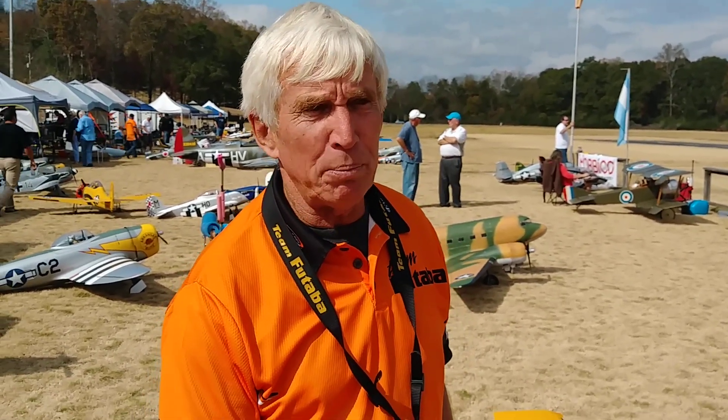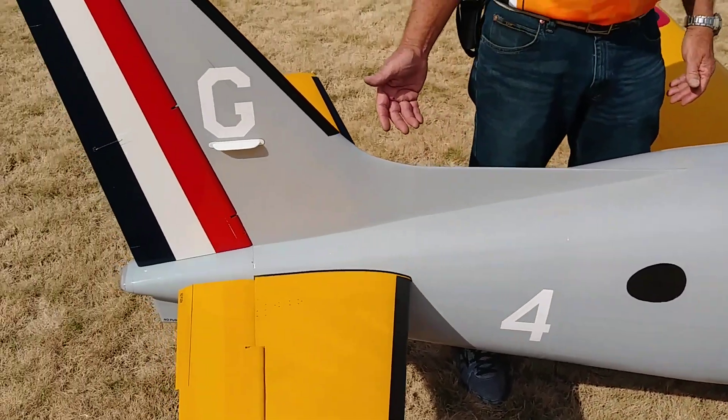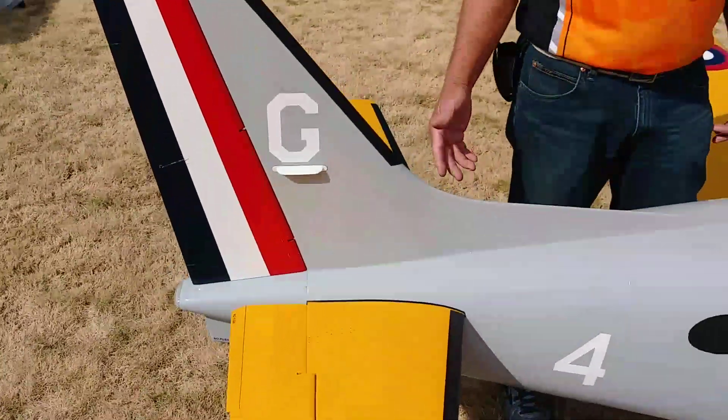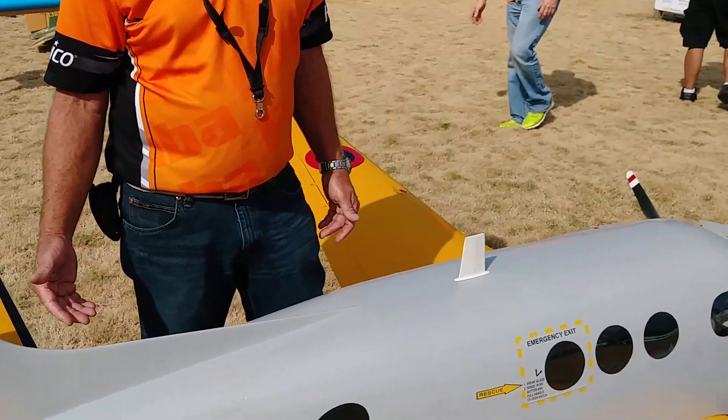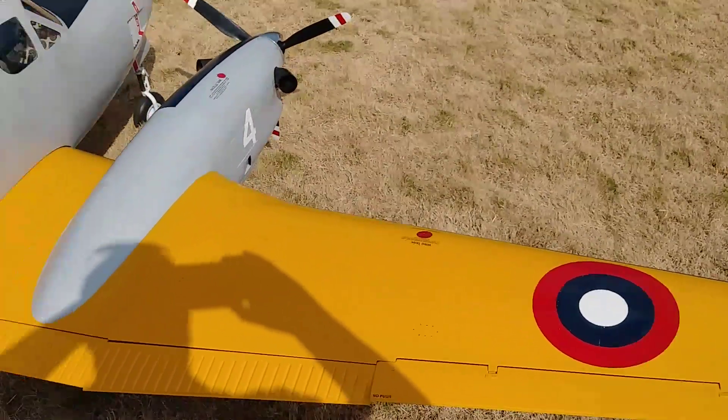I'll talk a little bit about the color scheme. It's navy, and the unusual thing — this is called a heritage paint scheme. This paint scheme replicates the 1914 flight, the first flight across the Atlantic, of a Curtis Pusher airplane, twin-engine Curtis airplane, across the Atlantic.